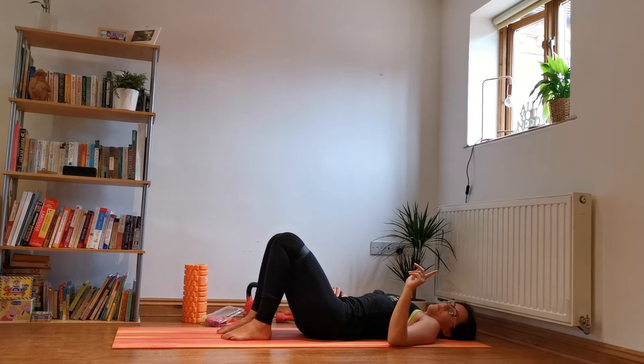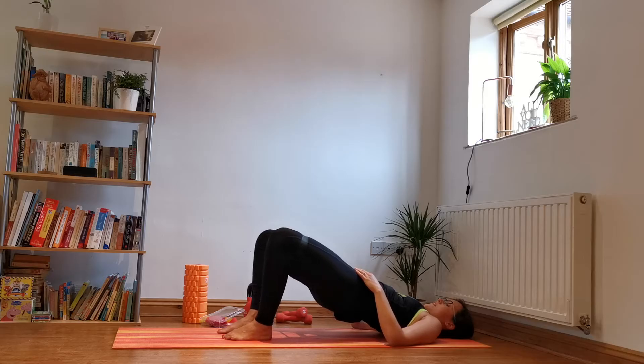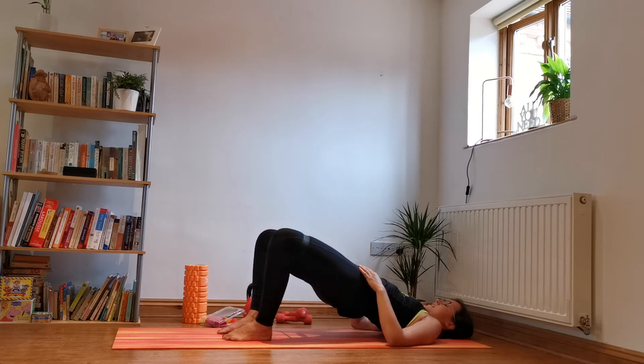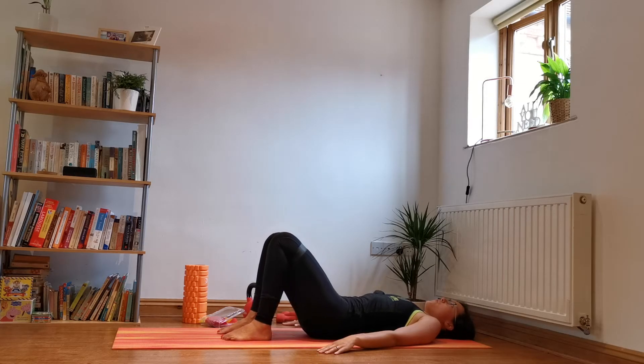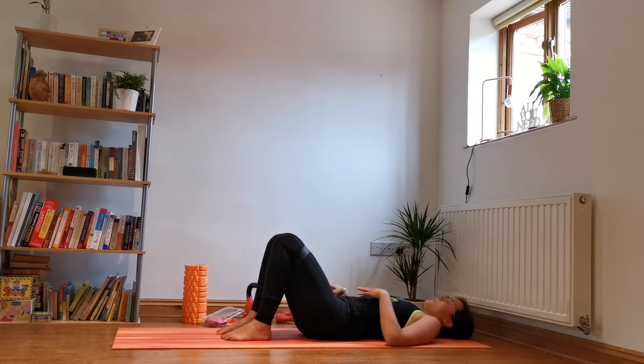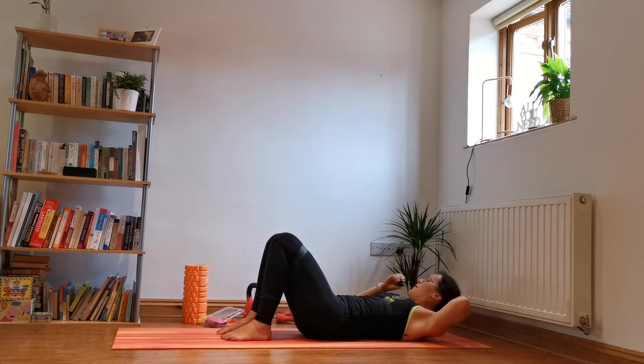We'll do that one more time — one more set of 10 to 15 little pulses. Hip distance, push to the top, little out and back, out and back, out and back. Good — four, five, lift your hips higher, six, belly tight, seven, eight, nine, ten, eleven — make sure they're moving symmetrically — thirteen, fourteen, fifteen. Whoo! Glutes on fire! Beautiful.